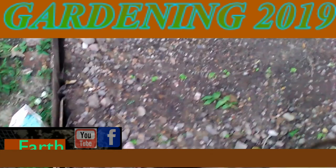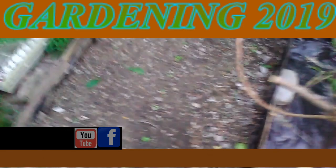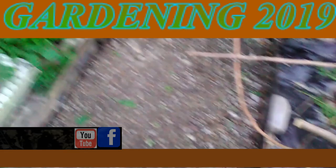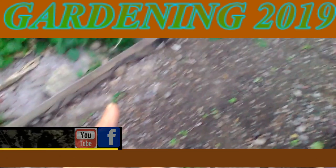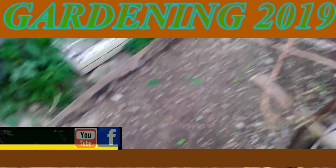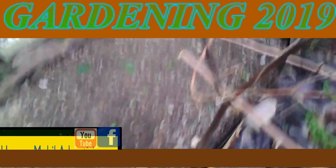Okay, it's June 2019 in Zone 6, Southern Illinois. I'm doing a quick update on my lettuce — they're starting to come out now. It took a little while, but we are getting there.